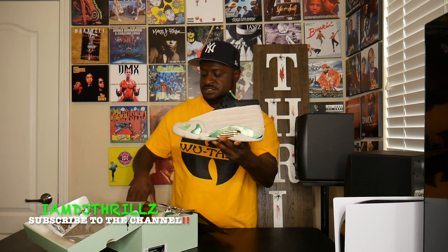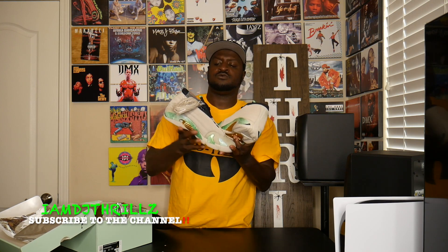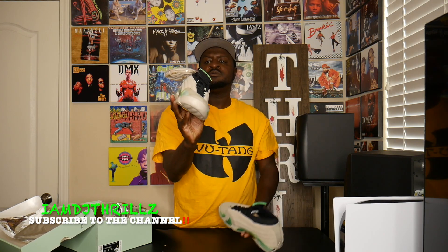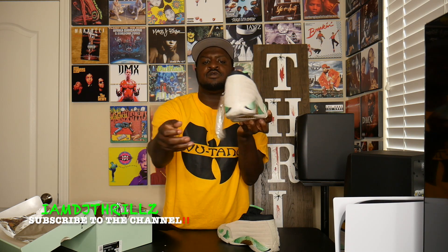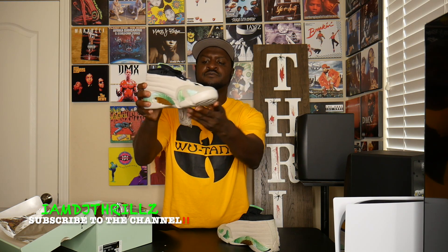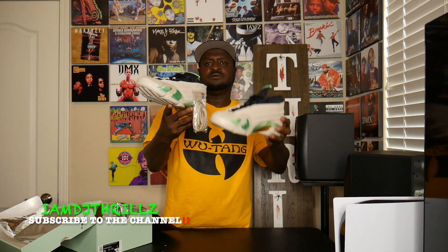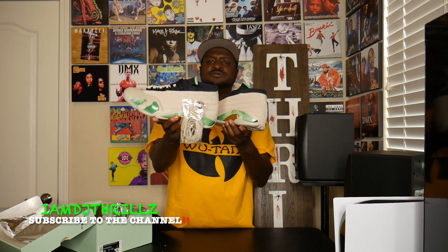Here is the other shoe. Let me know what y'all think about these Aleali May Jordan 14s. They come with cream shoe strings too — black shoe strings are already in it, with extra cream shoe strings included. Straight legit.